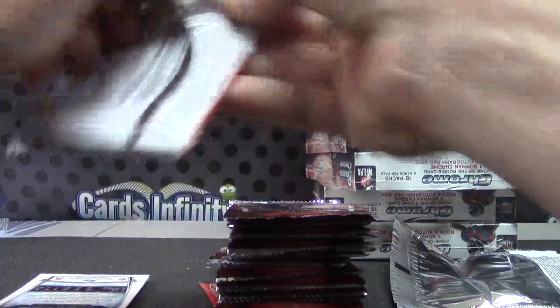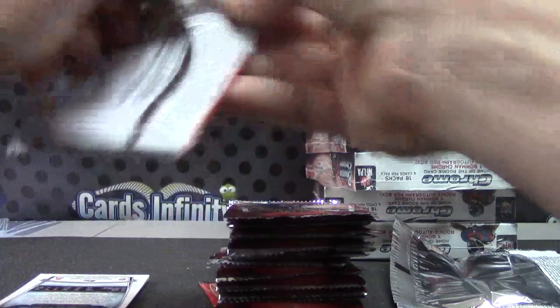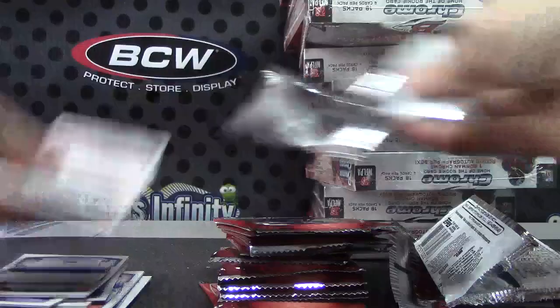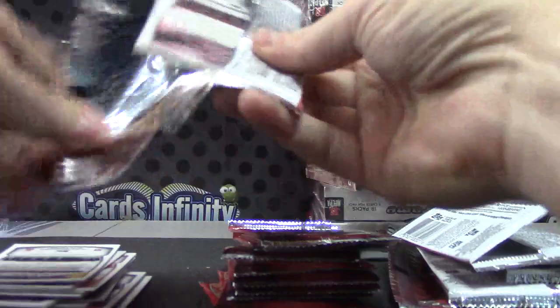It takes about 10 to 15 minutes, so if you need a sandwich go make one. The first case was pretty colorful. We didn't get any monstrous names on the autographs, but we did get a Sammy — numbered to 5 — and a CJ Mosley autograph numbered to 10.